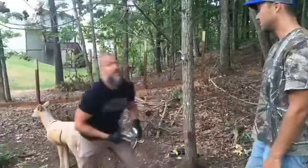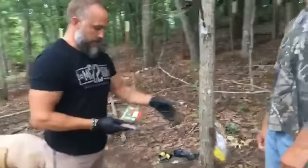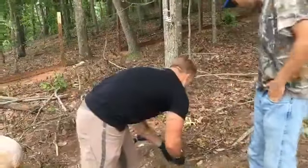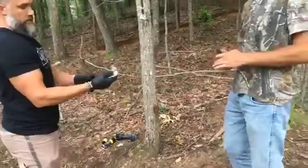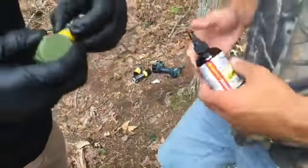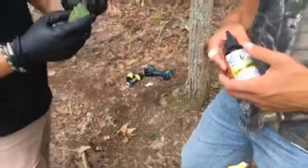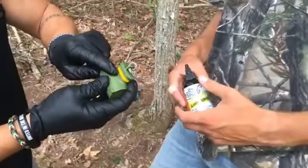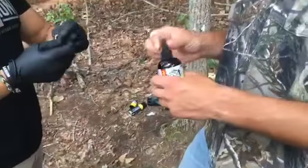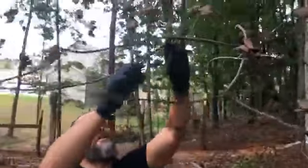The next step is getting that forehead gland scent on the licking branch. I like the Detonator wick — it holds more scent. The way the Detonator works, the thread actually draws back up inside, and it's got an O-ring so it's airtight once closed — it won't leak out. There's also a piece of reflective tape on it, so when you shine your light you'll know exactly where it's at in the dark.